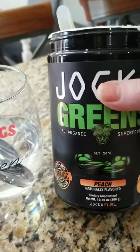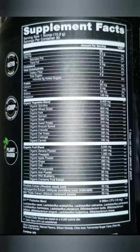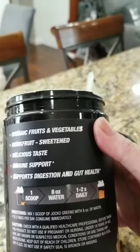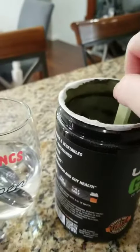Hey guys, I want to share with you this Jocko Greens. It has 20 organic foods in there — vegetables and fruits. I'm not very good about eating my vegetables and fruits, or at least getting them in with every meal, so I thought this would be a great option to supplement that.